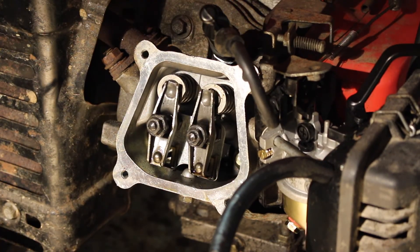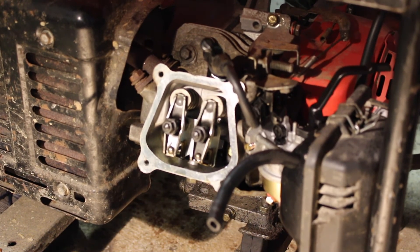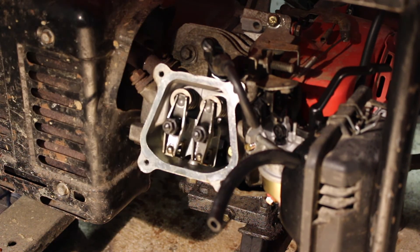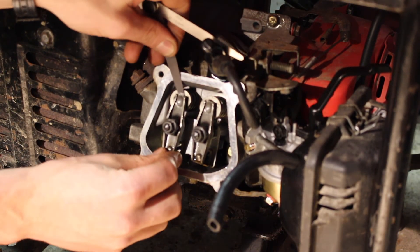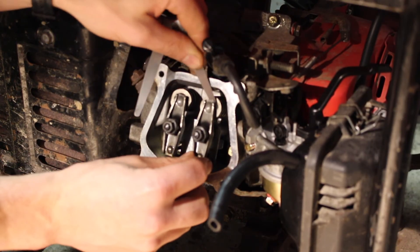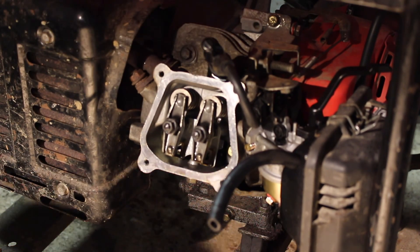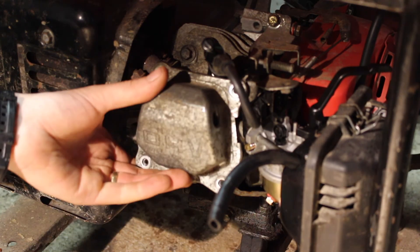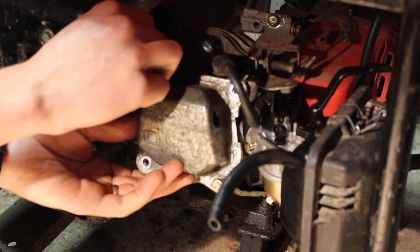That's perfect. Before we finish, we're going to turn the engine over a few times, then go back to top dead center and check our exhaust at 8 thou — that's good — and our intake at 6 thou — still good. We can then put our cover back on, reuse the gasket, pop our four bolts in, tighten them up, and we're good to go.